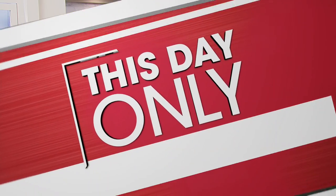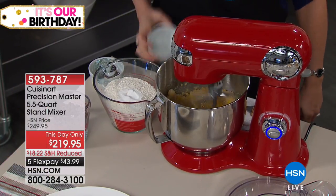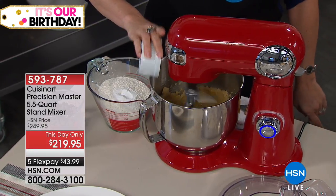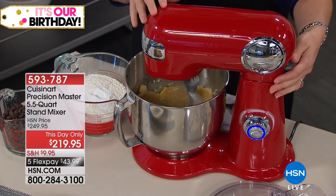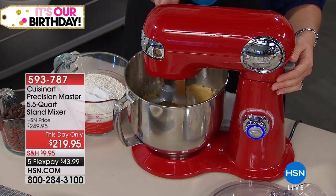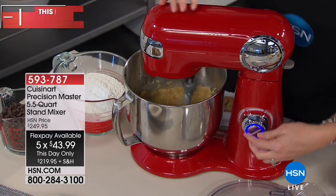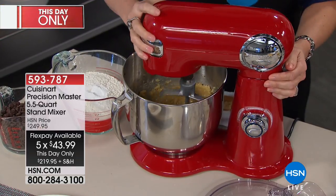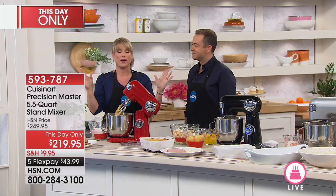Coming up in our next hour we'll show you how a laptop can get faster with age. But right now — an extra pair of helping hands in the kitchen. The Cuisinart stand mixer is at $219.95, the lowest price we've ever done, with regular pricing slashed, five flex pays, and reduced shipping. We have red, black, and gorgeous chrome. Cuisinart is one of the most admired and revered brands in the world — finest quality in a kitchen electric appliance.